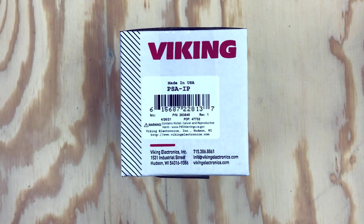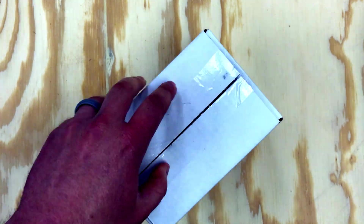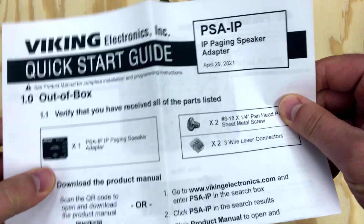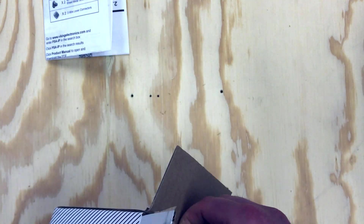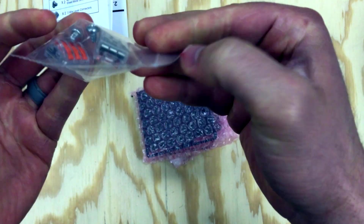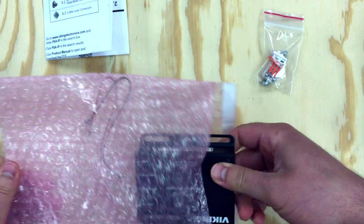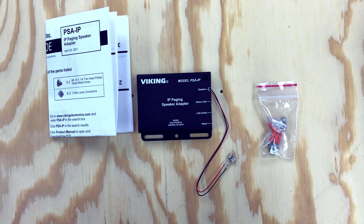In this video, I get to introduce you to the PSA-IP and the PSA-TB-IP speaker adapters that easily mount to existing analog speakers using the magnets behind the speakers or the mounting holes for 70-volt speakers. They are SIP and multicast addressable devices, PoE powered, and are great for converting a single speaker to work with an IP-based PBX, cloud-based PBX, SIP endpoint, or multicast paging.